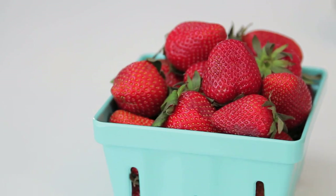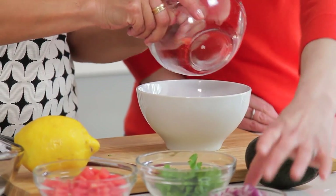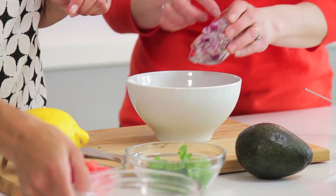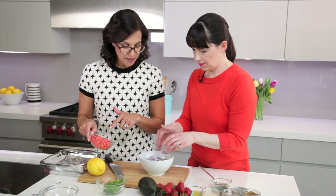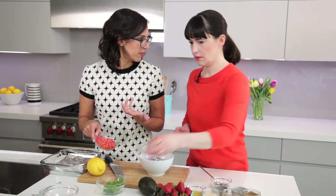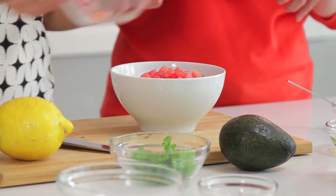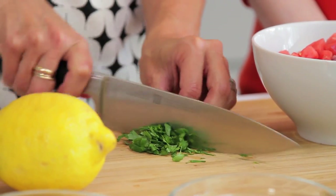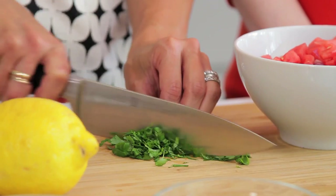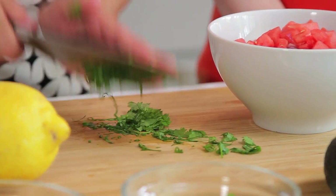We're gonna pair it with our beautiful Ontario strawberries and make a salsa. I've just chopped some strawberries here, some red onion for a little zing, and then I've got watermelon here — but you could really use anything. Like peaches, or cucumbers, which are also great in salsa too. And then what salsa can be made without some fresh cilantro? We're just gonna chop some of that up — it also adds great color.